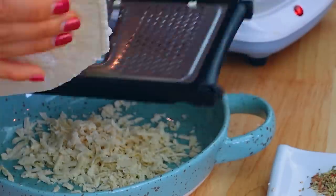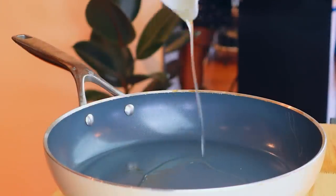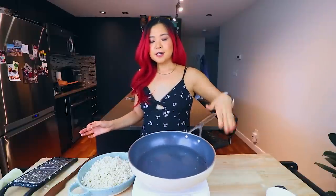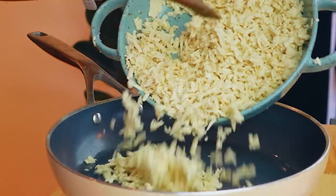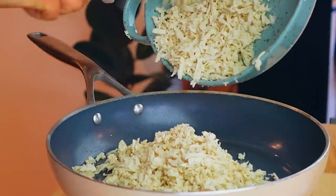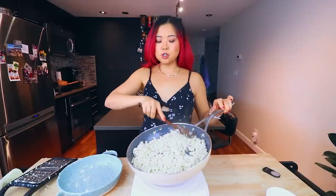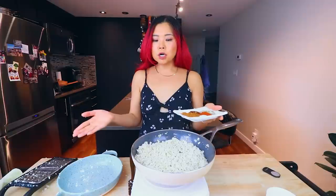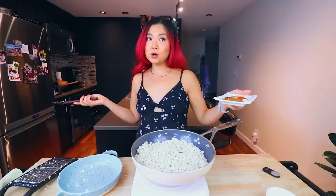Now that we have the entire block of tofu grated, I'm going to take some oil, heat it up on a nonstick pan, and add our grated tofu. Be careful. Once this is cooked for a few minutes and there isn't too much moisture left, I'm going to add in the spices. This is very different from the way the actual chicken tacos were cooked, but this is actually a lot quicker — plus, we don't have to harm any chickens.